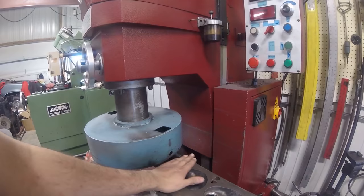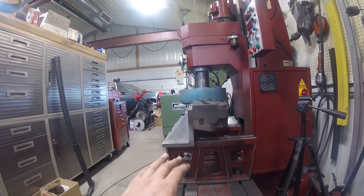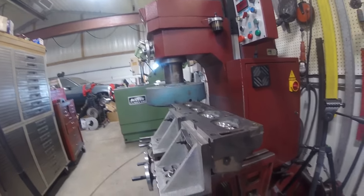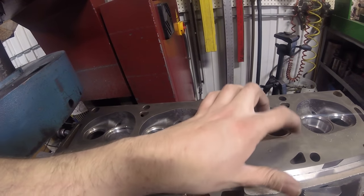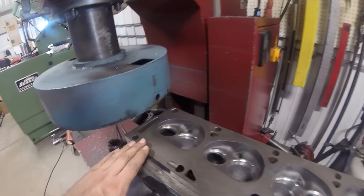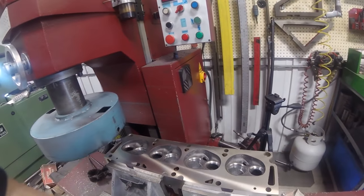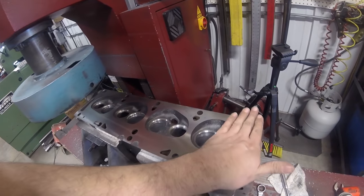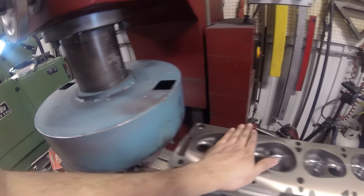I've got the first head set up and fixtured on the surfacing machine to surface the head gasket surface. This fixture makes sure we get this head gasket surface at a perfect 90-degree angle to the intake surface we just cleaned up. The last time this was surfaced they left a really rough finish - I can catch my fingernail on it - so that's what we want to avoid. After skimming the top of the head, we've got most of it cleaned up but there are some rough marks from the last shop and one corner that didn't clean up, so I'm going to take a couple more passes.